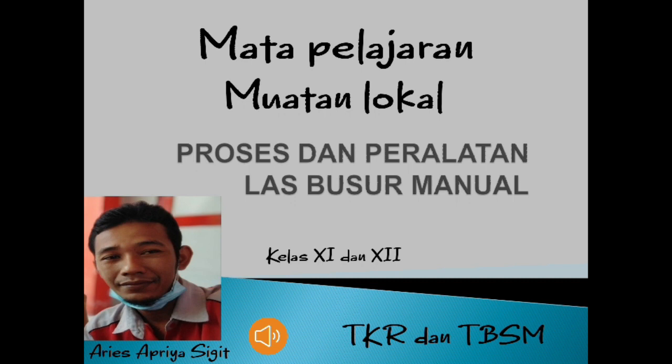Assalamu'alaikum warahmatullahi wabarakatuh. Selamat pagi anak-anakku semua. Selamat beraktifitas untuk hari ini.